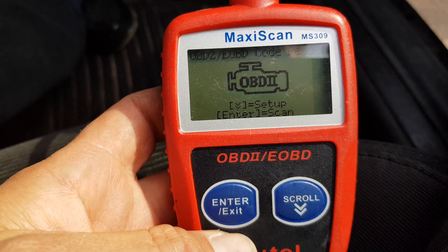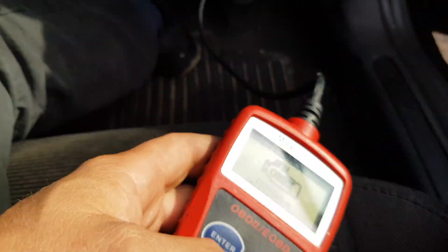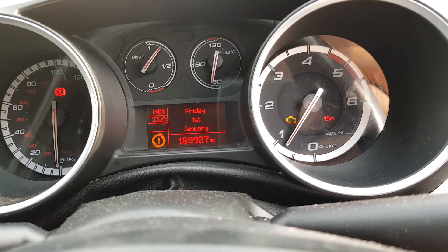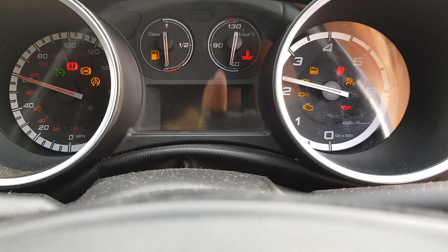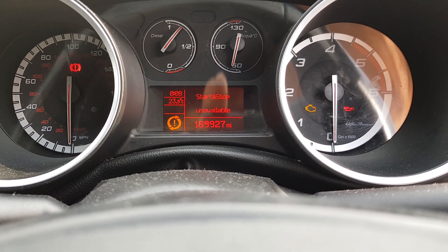I haven't actually found a vehicle that this won't work on yet. So I'll just show you what we're going to do today. Working on an Alfa Romeo here and we have the engine management light on. It's got a stop-start problem as well — in fact I think the whole lot comes on. Stop start unavailable.